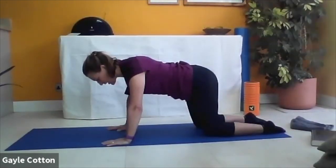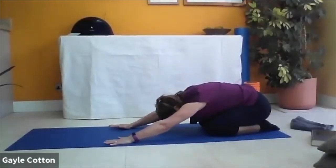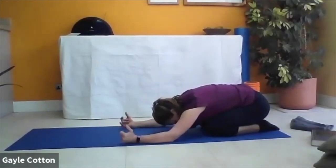Lift in that pelvic floor and breathe out, inhale and relax. Activating through the pelvic floor and getting active through the abdominals for three, two, and one. Ease back into your shell stretch to release those wrists.